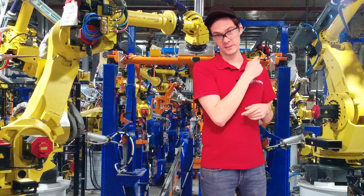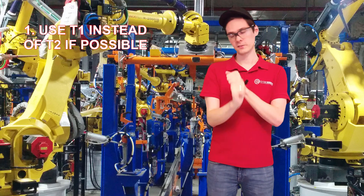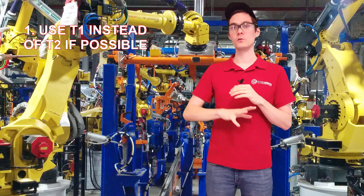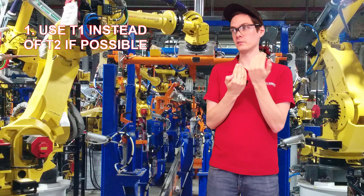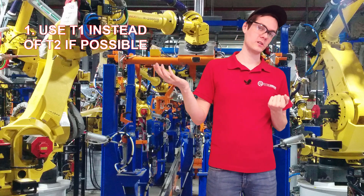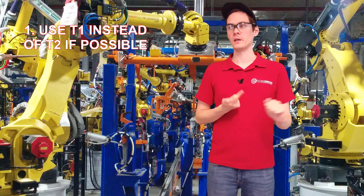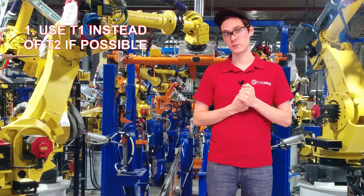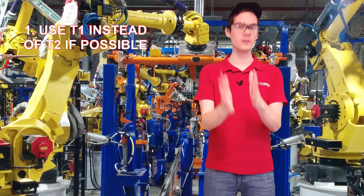Going back to safety — T1 is enough. Trust me, T1 is enough. If you're using really old robots like the Fanuc RJ2 or RJ3, the approximation is different between T1 and T2 — big time. But nowadays, not so much. It's enough to check it in T1 and it should work in T2.